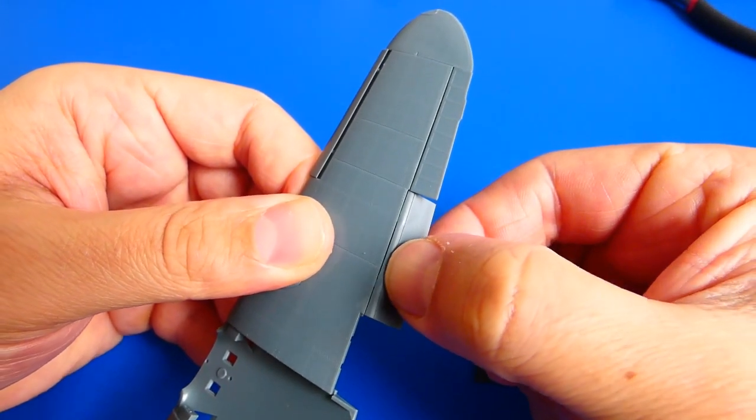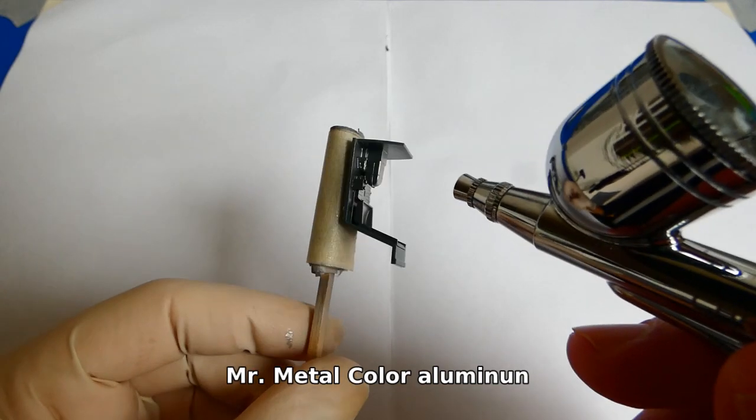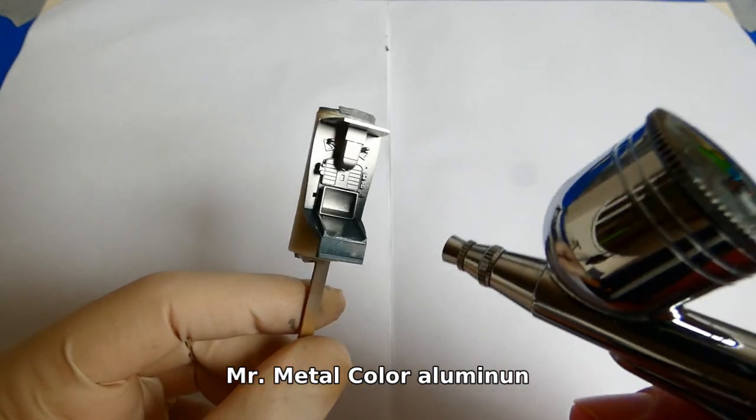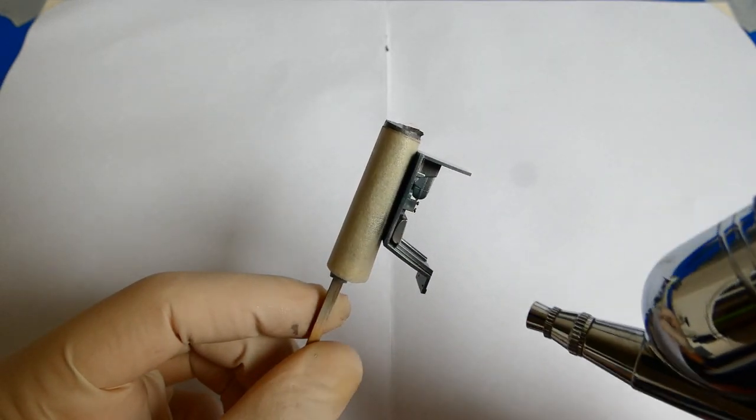Let's begin to paint the cockpit. I had the idea to create the look of a dirty cockpit full of scratches. The easiest way to paint the cockpit is to first apply a layer of metallic paint and then overspray it with ordinary hairspray.